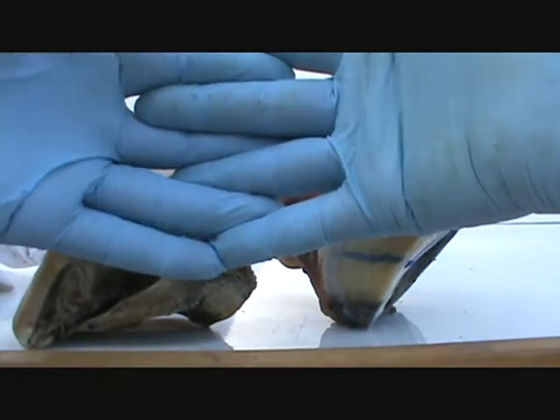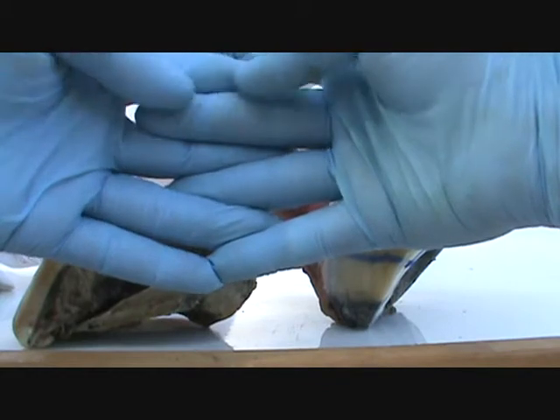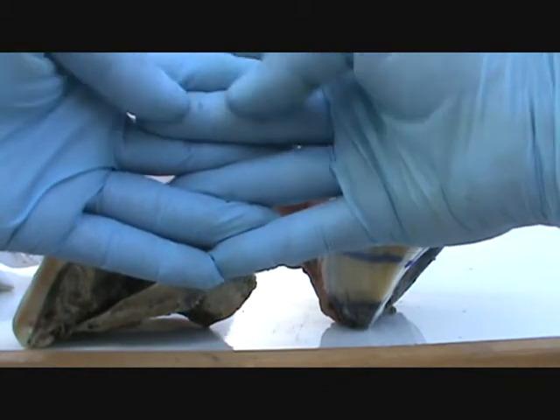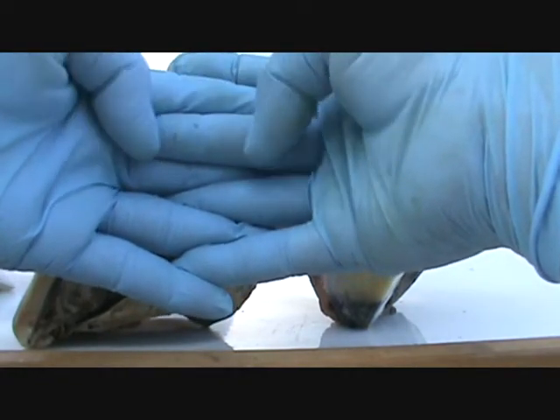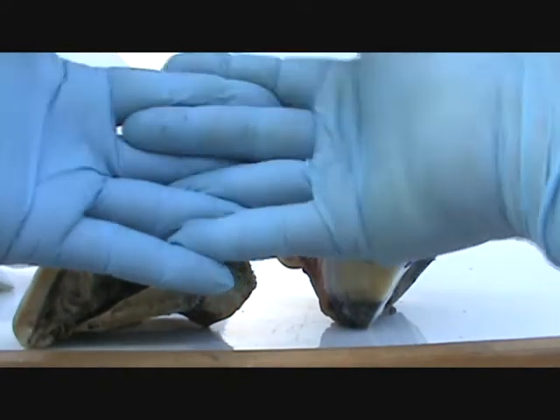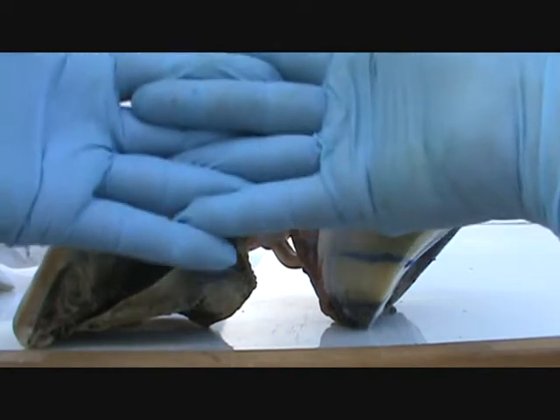Right here is your hoof wall, right here is your inner foot, and they each have this lamina which is called laminal leaves, and they interconnect and they've got little dovetails in between — thousands of them — in between each one that keep them connected. There's hardly no pulling that apart.